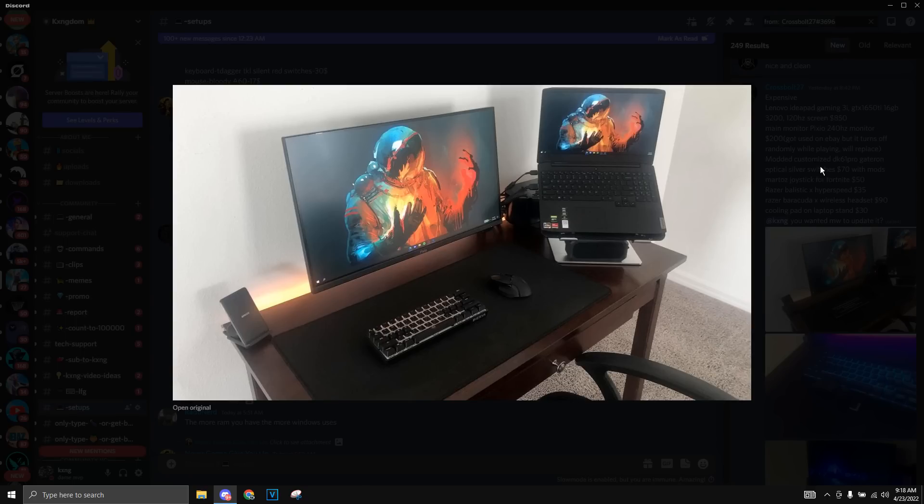This next expensive setup is by Crossboat. He has a Lenovo IdeaPad and a 120Hz or 240Hz monitor — I'm not sure. The IdeaPad is a 120Hz screen with a GTX 1650 Ti and 16GB of RAM. The laptop is also raised up by a laptop stand. This monitor is a Pixio 240Hz monitor — he said he got it off eBay and it turns off randomly, so he'll need to replace it soon.